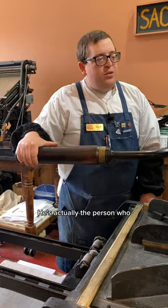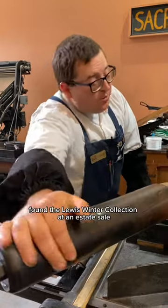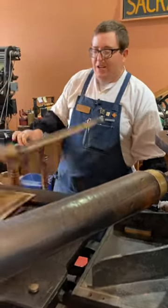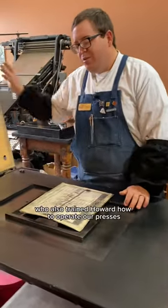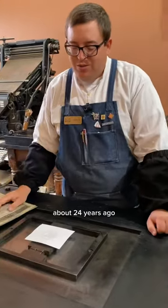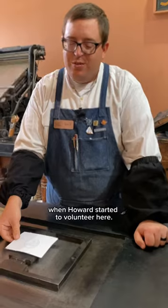He's actually the person who found the Lewis Winter collection at an estate sale, and it's Bill Gaylord who also trained Howard how to operate our presses about 24 years ago when Howard started to volunteer here.